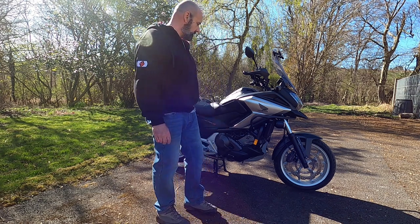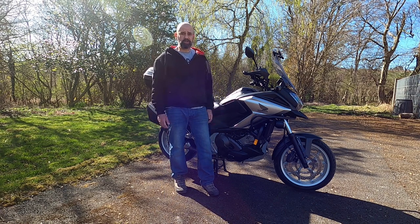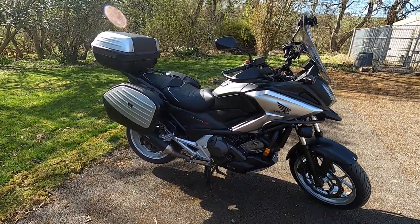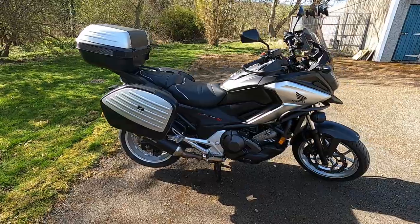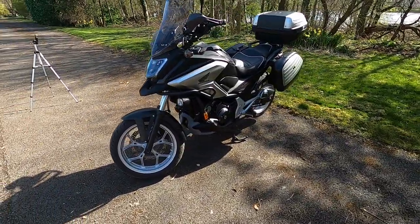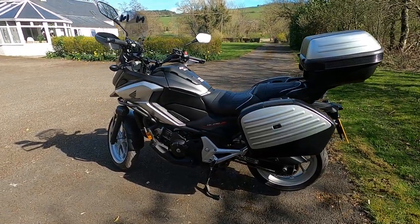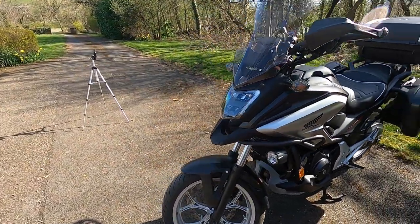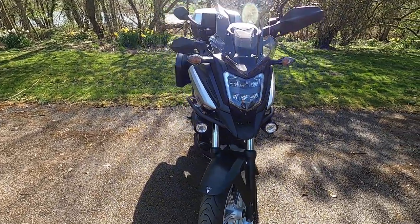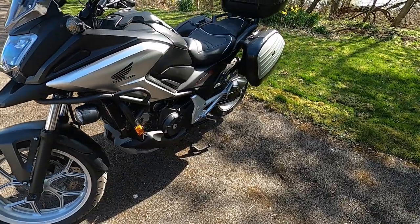The ABS has never come on when it shouldn't. In fact I've only had it activate once, when I deliberately tested it — it brought me to a standstill perfectly, just as ABS should. Normally I'd take the bike out and give you some on-road footage with commentary, but unfortunately due to the lockdown we're not able to do that — everybody stay home, stay safe. The headlights are fine — very good. This bike came with fitted spotlights and I believe those are the original Honda ones. They're very bright, absolutely no problems lighting up the road.